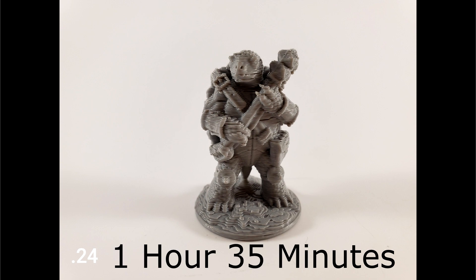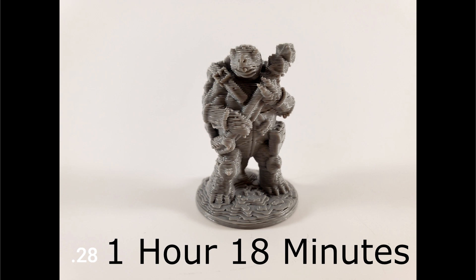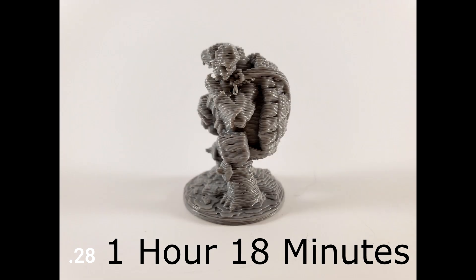The 0.24 is one hour and 35 minutes, and the 0.28 is not looking any better — it's bad, it's getting real bad — that was one hour and 18 minutes.